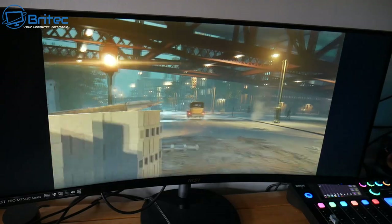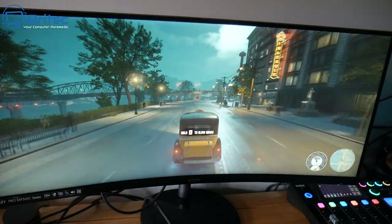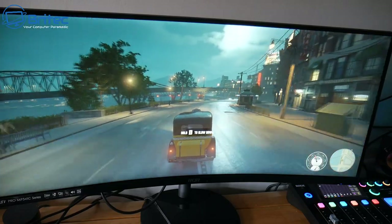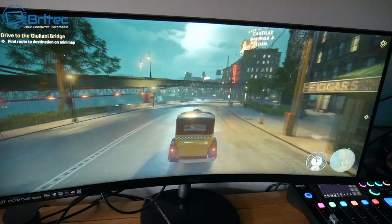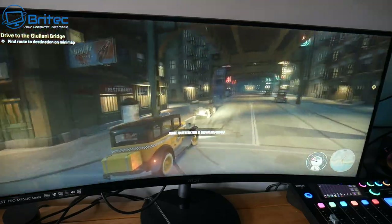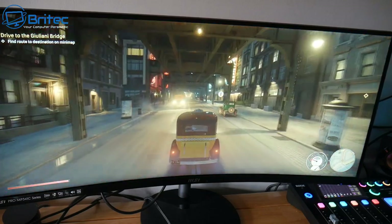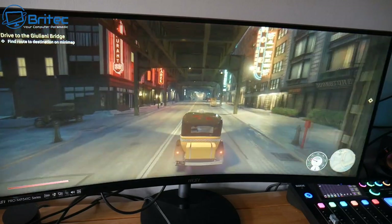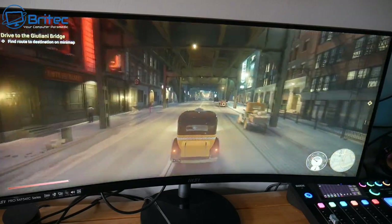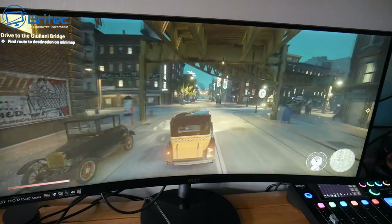Some other monitors on the market are super expensive — over a thousand pounds for a super high-end ultra-wide — and not a lot of people have that kind of money. I think MSI have got this one right at this price point. If you're looking to get into ultra-wide, I'll leave the links in the video description. It really does look great.